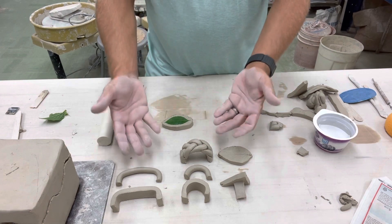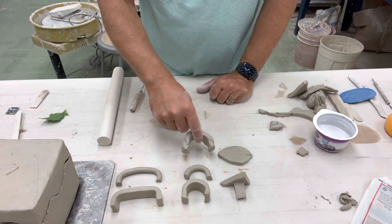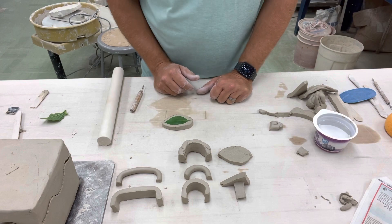So these are the basic shapes for a handle. It all depends on what your theme is and what you're planning on doing. Your design is all up to you.